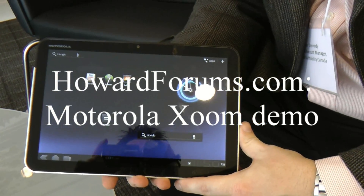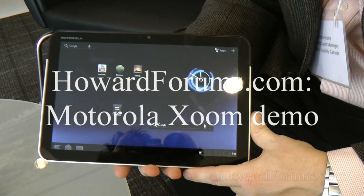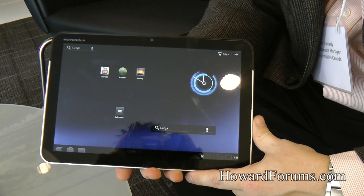Hello all the folks on Howard Forums. I want to show you the Motorola Xoom. We're really happy to talk about it today. It will be sold — this is specifically the Wi-Fi model that we're going to be selling in Canada very, very soon.